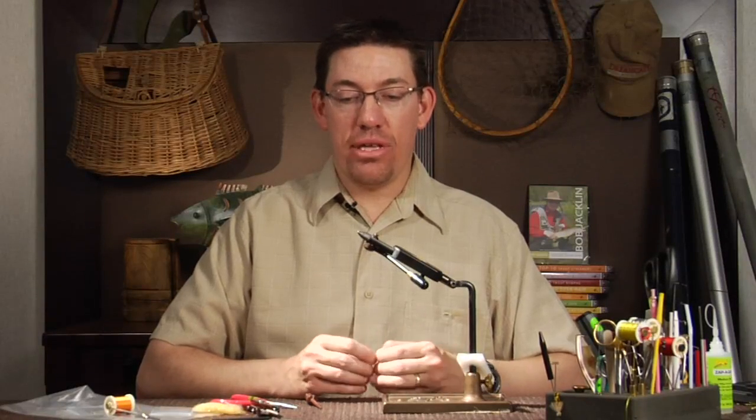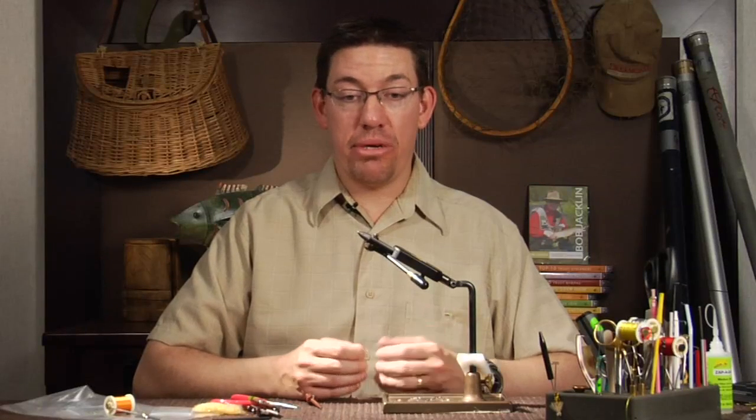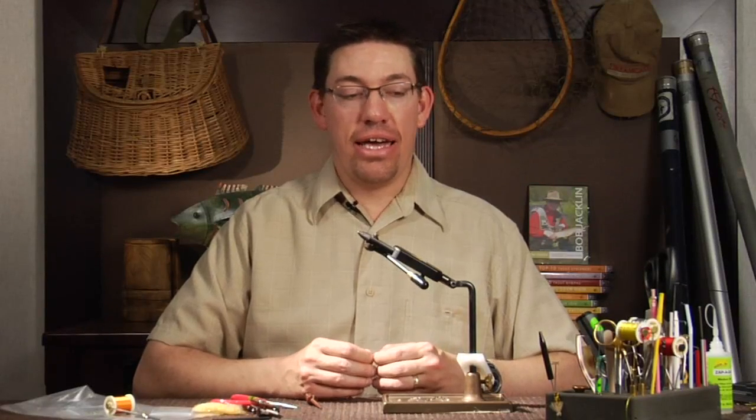My name is Jesse Riding and I'll be tying a bead back scud right now. It's a pattern developed by my mother Rainey Riding. It's a simple scud pattern that has built-in weight to it because the body is made out of glass beads, and it's pretty simple to tie for anywhere between a beginner to an intermediate tier. It's a great pattern to fish.